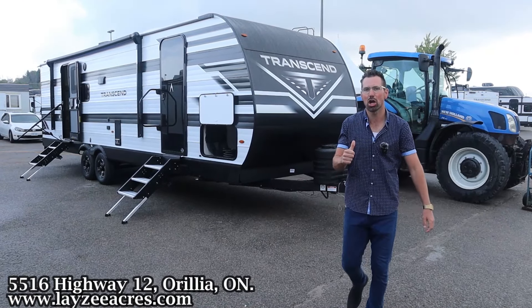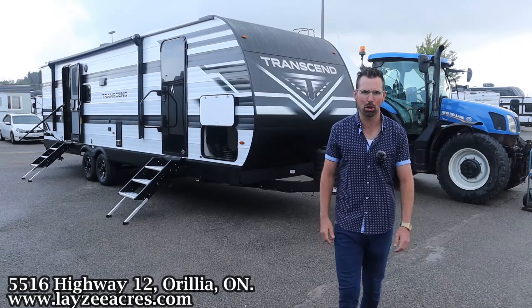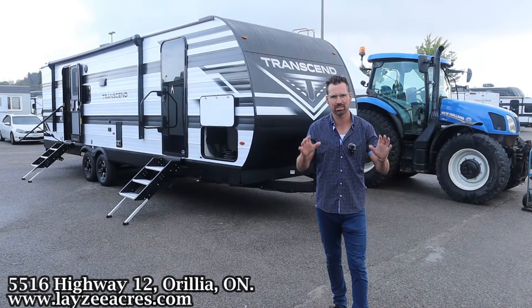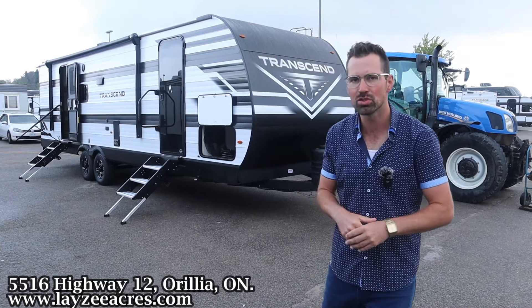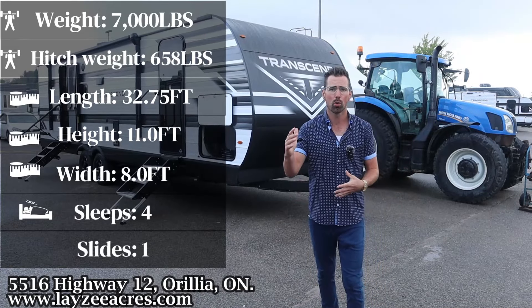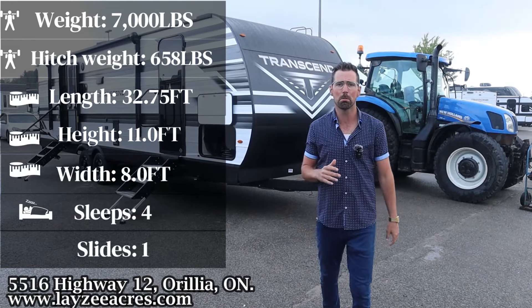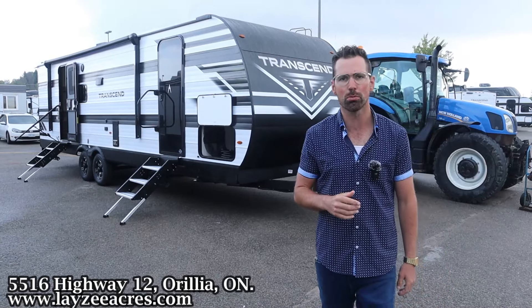Greetings and salutations folks. I'm Josh from Lazy Acres. Thank you for tuning in — we are saving the world here one trailer at a time. Today we're going to take a look at the 2025 Grand Design Transcend, model number 265BHT. Some new updates for 2025 we're going to get to here. It's an awesome model weighing around 7,000 pounds.